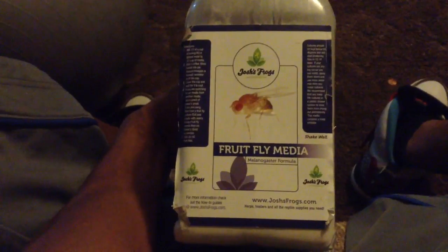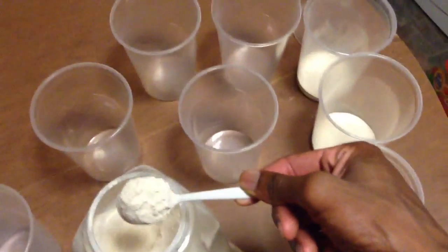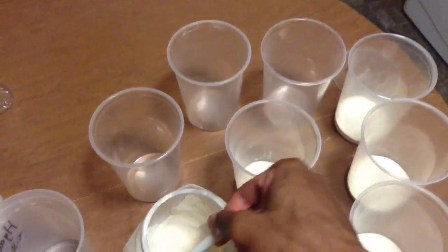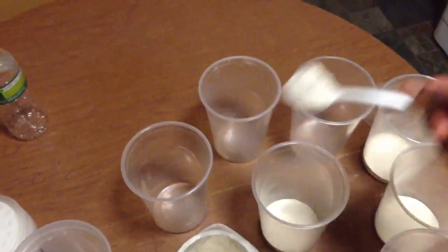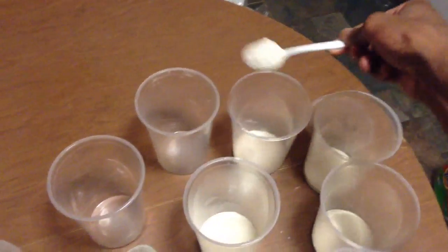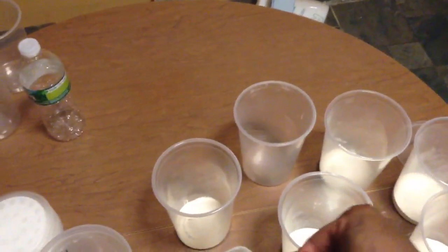The media comes in a bag. I'm going to use three spoonfuls of it. I don't like to use too much media because it tends to be a waste — I don't want excessive media being thrown in the garbage. I like to save money, so I just use like three spoonfuls of this stuff.